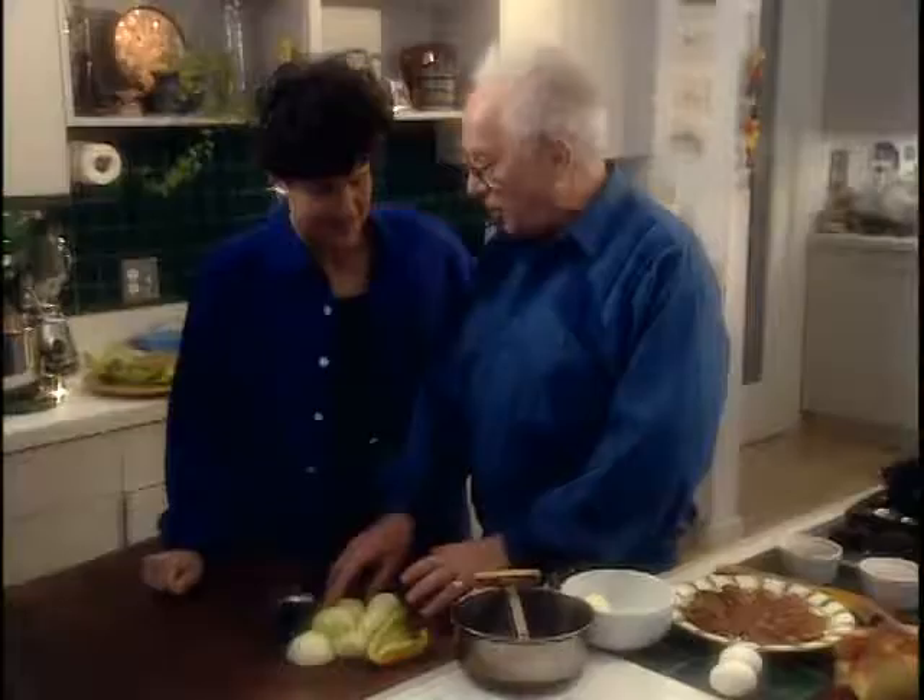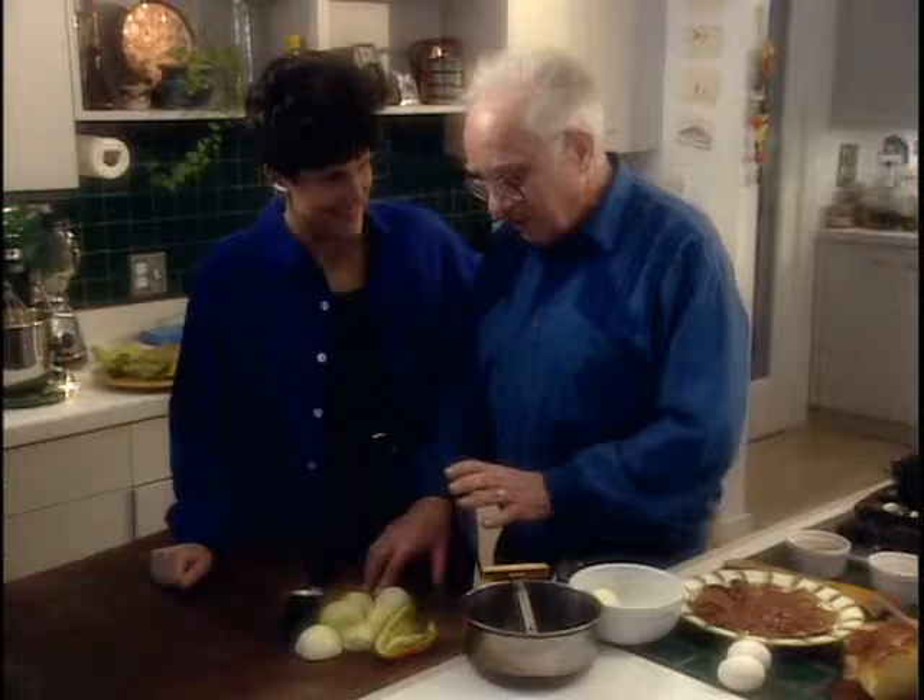This is our Jewish Caesar salad. There's no anchovies. Caesar was Jewish? Hyman Bookbinder, whom everyone calls Bookie, was for many years the Washington spokesman for the American Jewish Committee. He's also known around town for his great chopped liver.